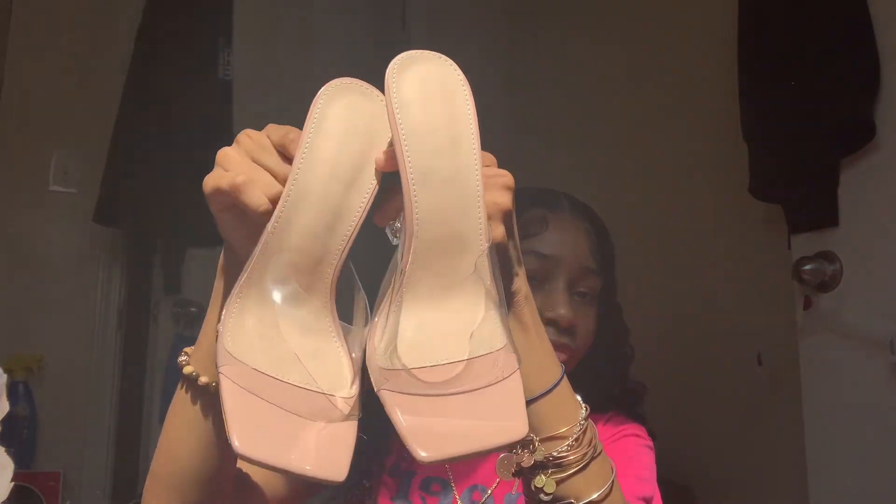Next we have the heels — here is the box they came in. A lot of people get their heels off Shein so I had to see what it was about. I really wanted these and she had them on there for cheaper, so win-win. They're cute, I really like them — just plain. I got a size 40 because at the store it was a size 39 which is a 9, but on Shein a 39 is an 8 and a 40 is a 9, so I got the 40 since I wear a 9.